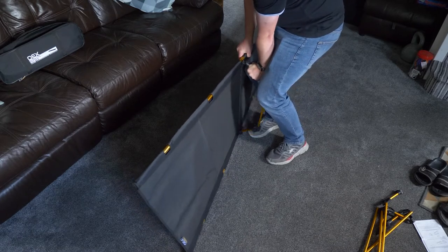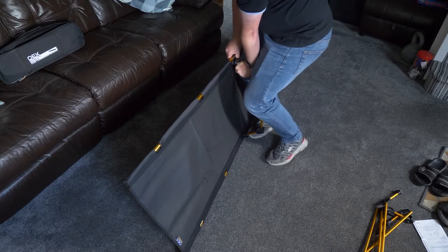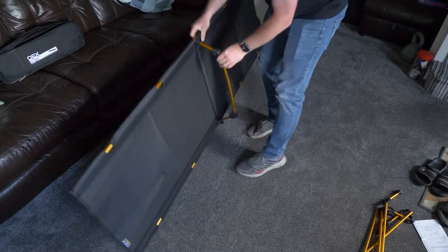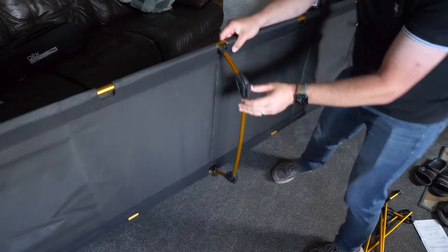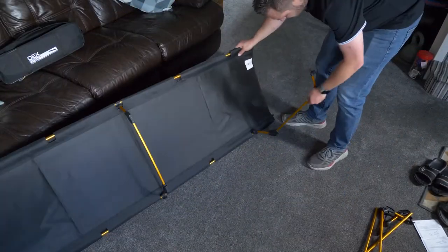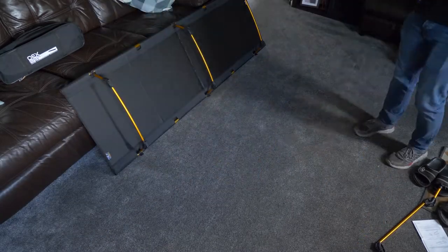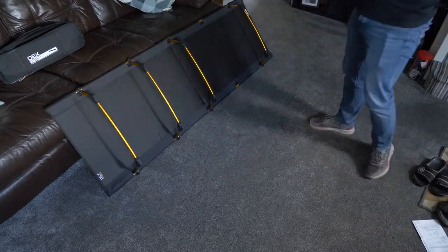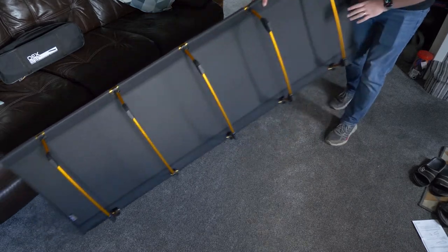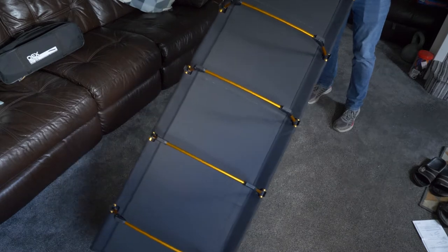The legs can require quite a lot of force to clip onto the side poles, so it does take some getting used to. Once all clipped together, the bed is very sturdy and can take up to 18 stone in weight.